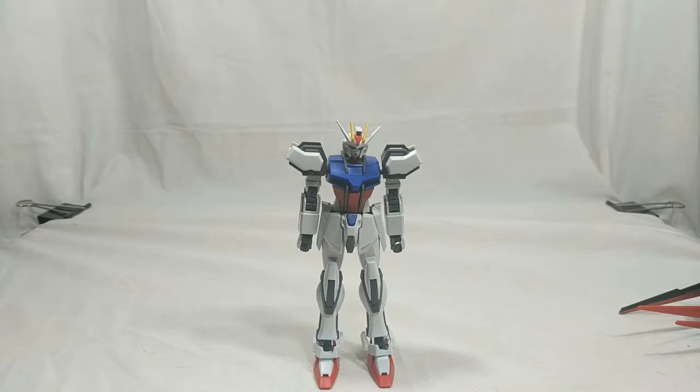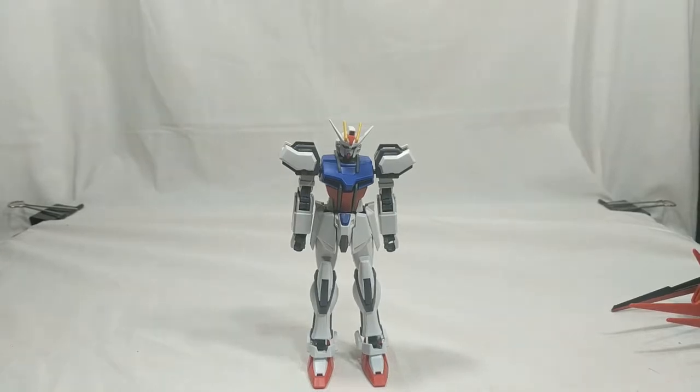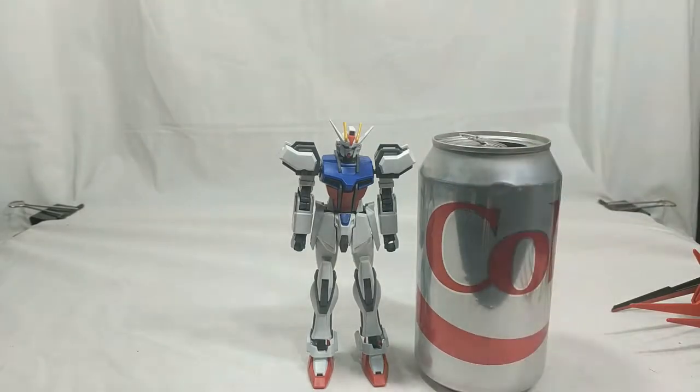That said, today I will be reviewing the 1 to 144th scale high-grade cosmic-era Aile Strike Gundam from Mobile Suit Gundam Seed. Here's a size comparison to a soda can — pretty standard size for a kit of this scale.